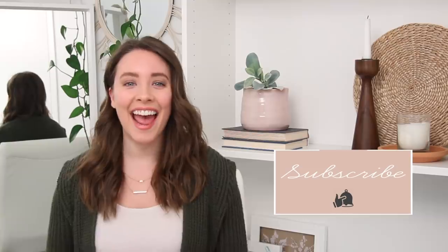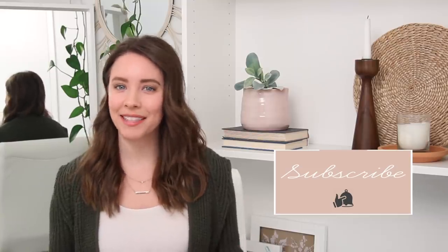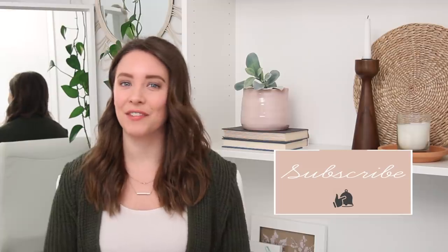Hey everybody, welcome back to my channel. If you're new here, my name is Katie. Today we are doing Ikea hacks, which I'm excited about — I've never done one of these videos on my channel before. I went to Ikea the other day, picked up a few items, and I made sure to keep this really budget-friendly. Ikea is already pretty affordable, but I picked some really cheap items, so let's hop right into these projects.